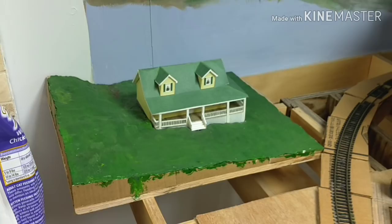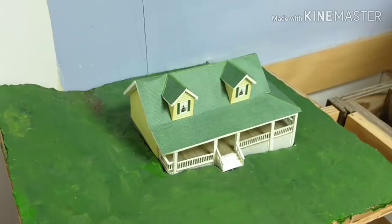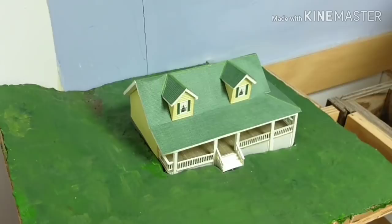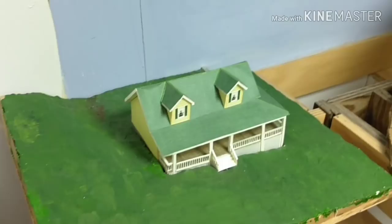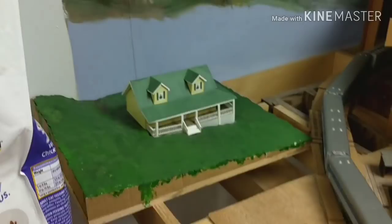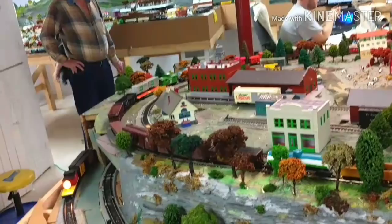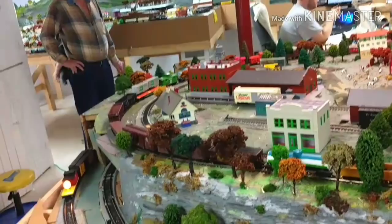One more thing — this is made out of card stock. This is a replica of the house that I'm standing in right now. And believe me folks, this is a good replica — this is exactly what his house looks like. Pretty amazing — he even got the grade of the yard and everything in it. I built that before I built the house. Thank you for watching. Thank you, Mr. Garlick, for inviting me to your home and letting me film.